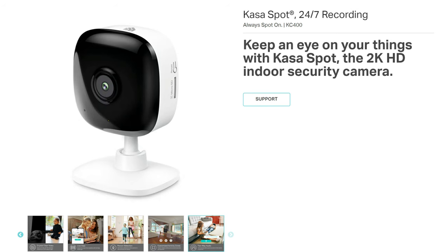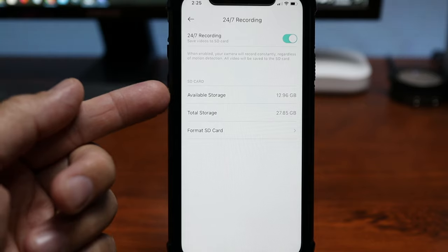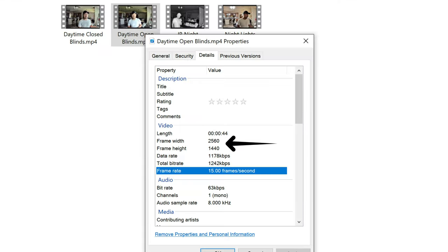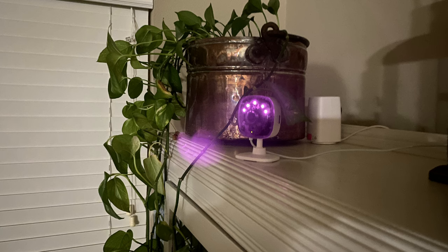For features, one that stands out is that this camera records 24x7 using a microSD card. A lot of other indoor Wi-Fi cameras have this feature too, but with TP-Link, when you insert a microSD card, the only recording option is continuous recording. All other indoor cameras default to record motion events, and 24x7 is an option. Note that more recording cycles will decrease the SD card's lifespan. This KC400 Casa Spot records in 2K quality, 2560x1440 pixel resolution at 15 frames per second.